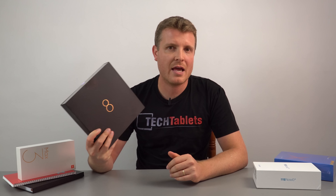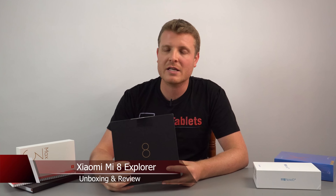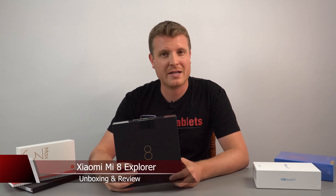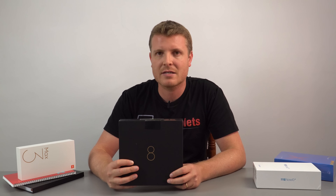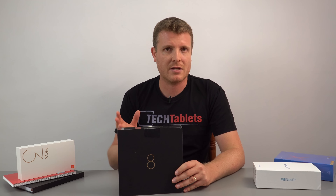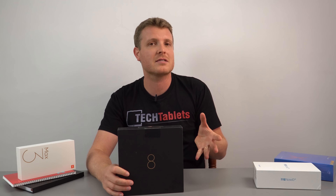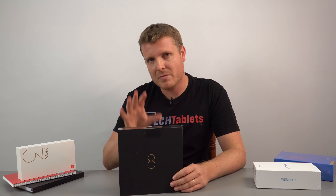Chris here with the Mi 8 Explorer Edition — it's finally out and shipping from China, but it is quite expensive, a lot more than the standard Mi 8. In this video I'm not going to go into extreme detail like I did with the standard edition. I've already reviewed the Mi 8, done camera comparisons, so please refer to those videos for benchmarks and camera info.